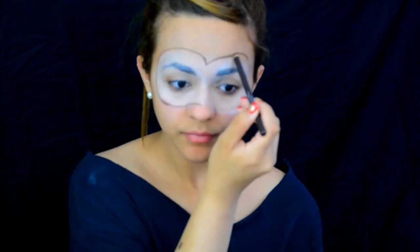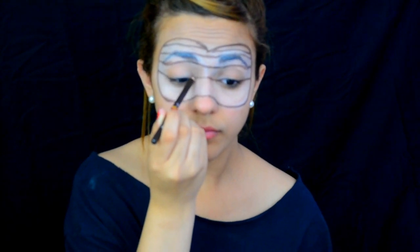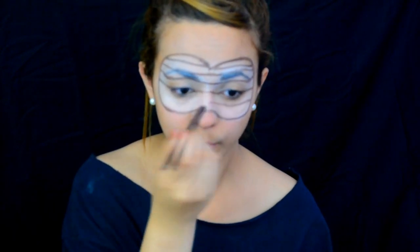Don't worry if your lines aren't precise because we will fix those later on. Then we're gonna draw some lines going across our face but staying inside the mask. This is basically like your rough draft before you start to paint the colors on your brick wall.